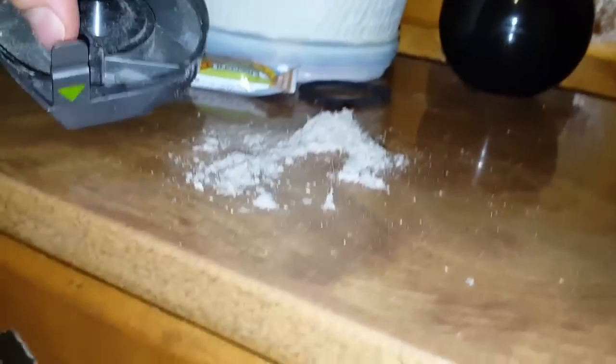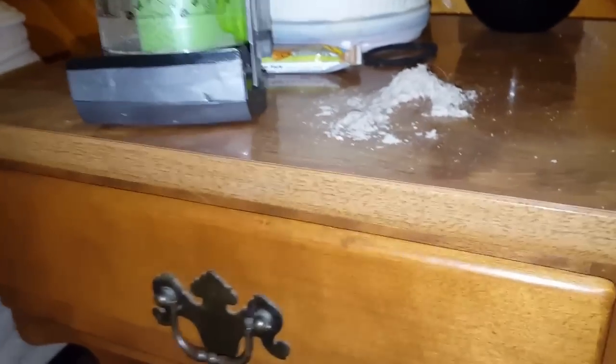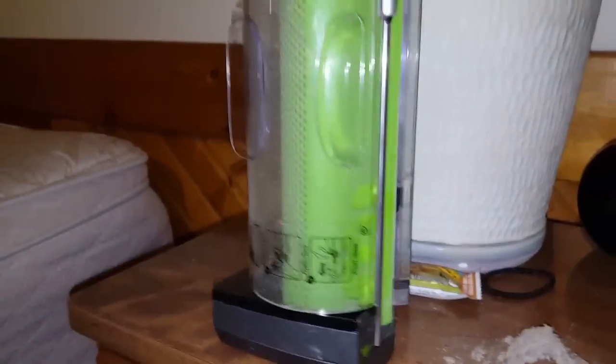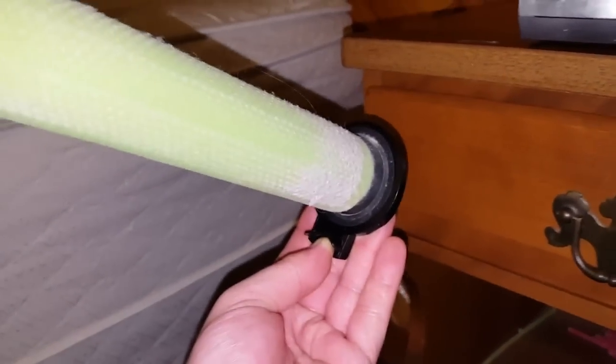Look at that - it has dead skin cells, maybe some sand, hair, some fluff from the mattress. Since we've emptied it, let's look at the filter. This is what the filter looks like after vacuuming the mattress. You can see there's quite a bit of dust on the filter - there's a big hair right there. The only problem with this machine, again, is the filter gets dirty every time you use it, so this is a high-maintenance vacuum.